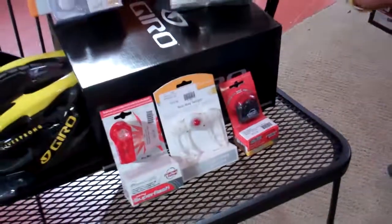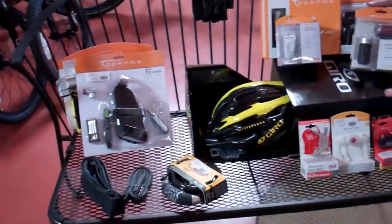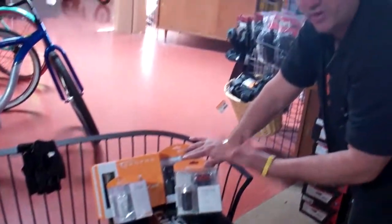Remember, if you're buying your bike from us, the day you buy it, you get 20% off on all your safety equipment here at VeloWrench. That's VeloWrench.com. Like us on Facebook.